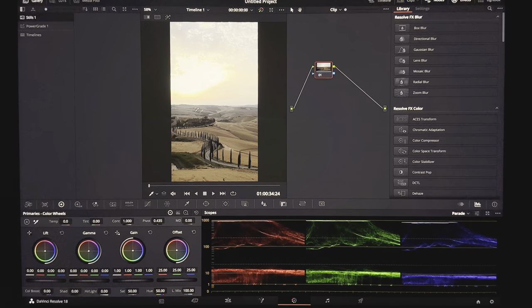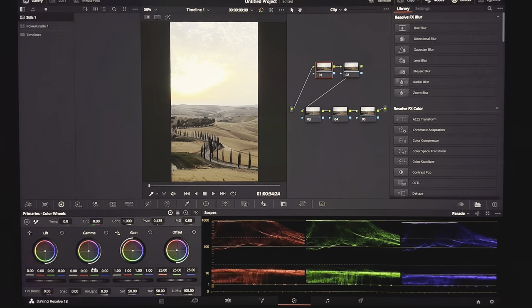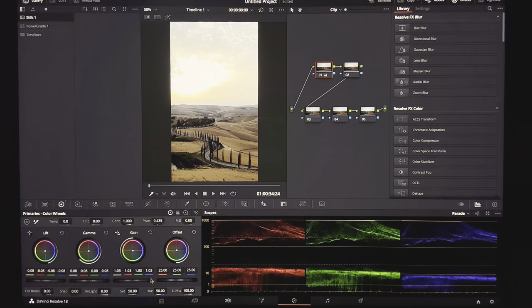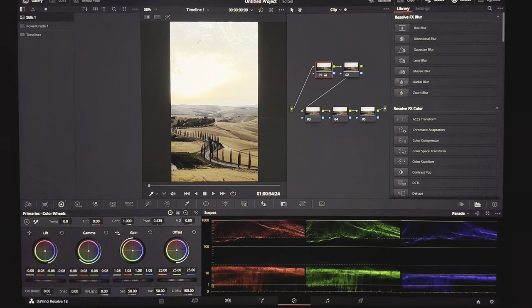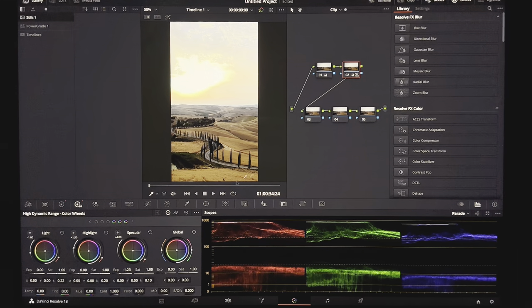Let's move to the next clip — this one is from Tuscany. The distinct feature here is that we're blowing out the highlights; the drone was pointed at the sun. This bit of sky is basically non-recoverable. Create a couple of nodes, go into the first one — the entire area is completely clipped. We can actually play into that a little bit. Bring down the rest, bring up the gamma, and blow it out a little further to accentuate the sun rays. Move to the next node, bump up the saturation, go into the HDR wheels and bring the specular down — just because we're clipping doesn't mean we have to be disgusting about it. Bring it just below the clipping point and then up again so it's touching its limit.